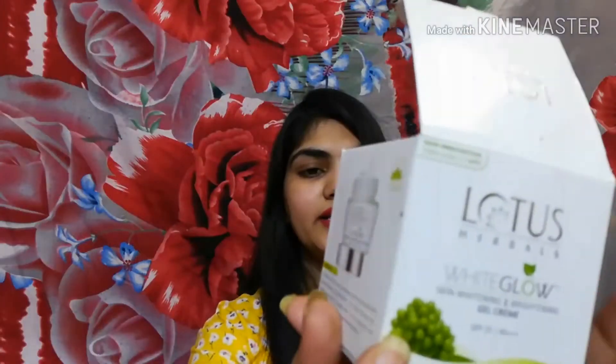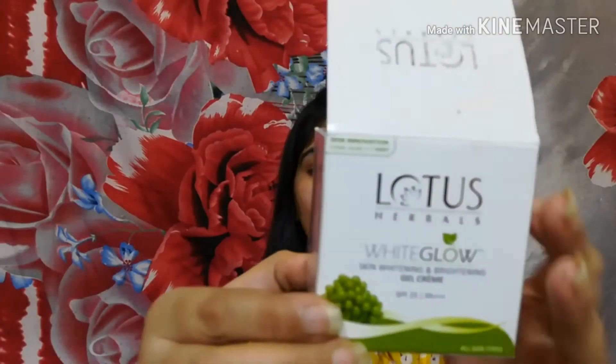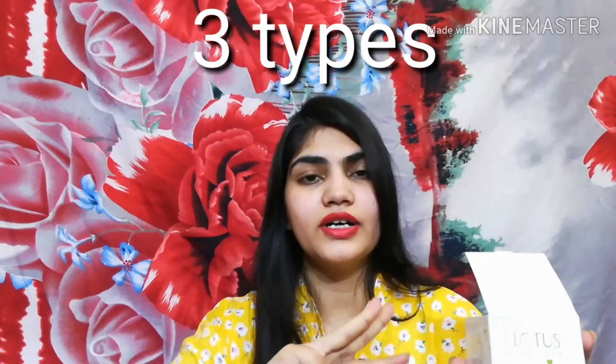The main ingredient is mulberry extract, which will help brighten and enhance your skin quality. It is a herbal cream so there are no harsh chemicals. It is good for all skin types — dry, combination, oily, and acne-prone. Even if you have oily skin or suffer from sweating in summer, this cream will suit you and can act as a moisturizer.